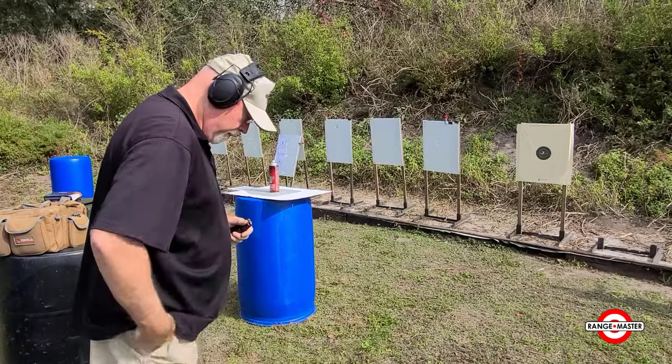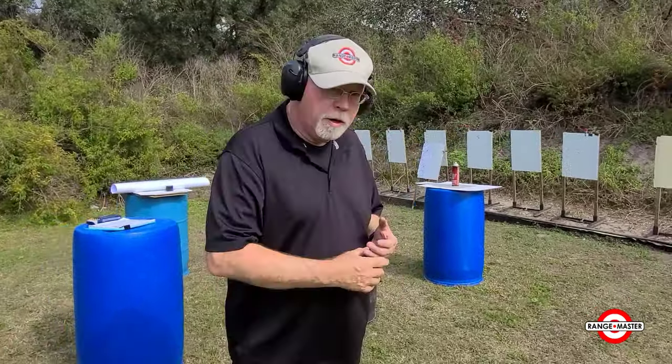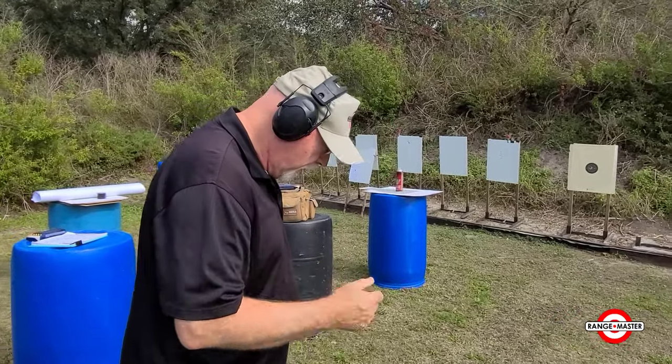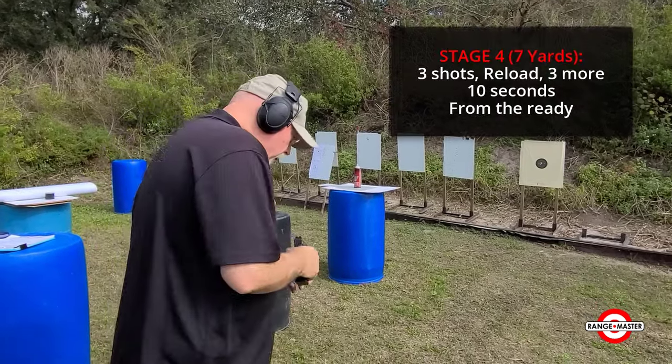I'm going to need a magazine that has 2 rounds in it. I'm going to step back to the 7 yard line. At 7 yards, our task will be to fire 3 rounds, reload, and fire 3 more. We have a 10 second limit. It sounds like a lot of time, but again, we're trying to keep them in the 10 ring. So: 3, reload, 3.